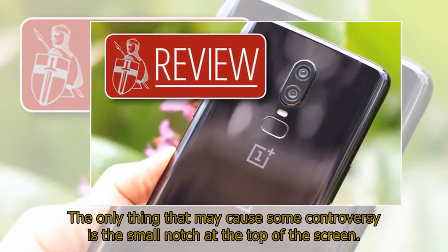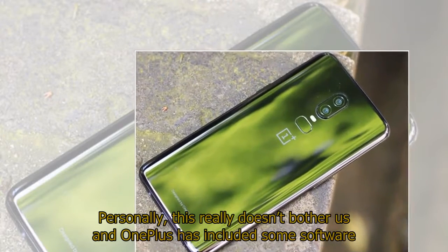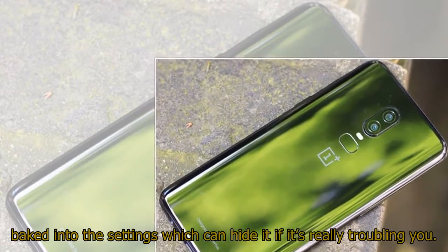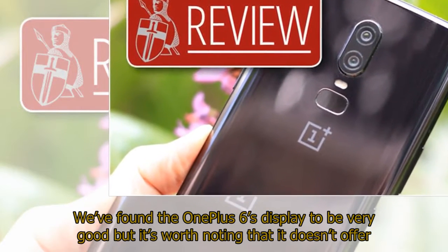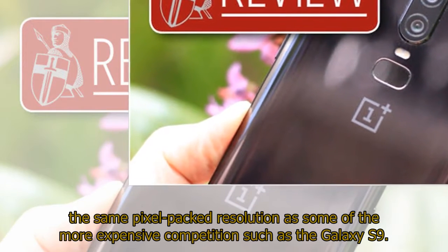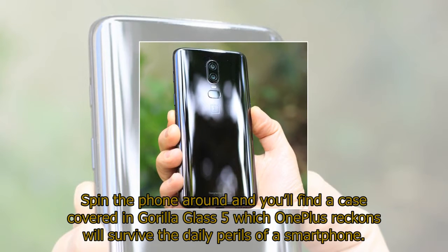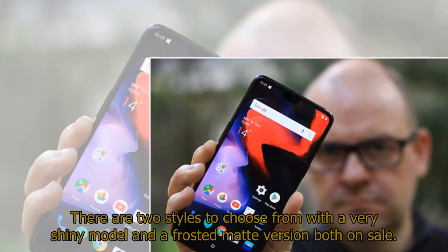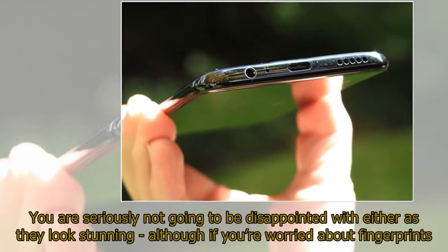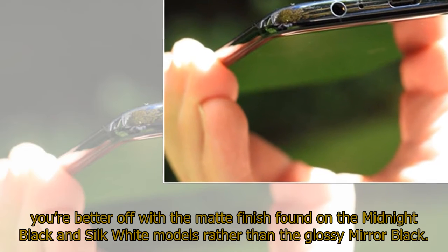The only thing that may cause some controversy is the small notch at the top of the screen. Personally, this really doesn't bother us and OnePlus has included some software baked into the settings which can hide it if it's really troubling you. We've found the OnePlus 6's display to be very good but it's worth noting that it doesn't offer the same pixel-packed resolution as some of the more expensive competition such as the Galaxy S9. Spin the phone around and you'll find a case covered in Gorilla Glass 5. There are two styles to choose from: a very shiny model and a frosted matte version. You are seriously not going to be disappointed with either as they look stunning, although if you are worried about fingerprints you are better off with the matte finish found on the midnight black and silk white models rather than the glossy mirror black.